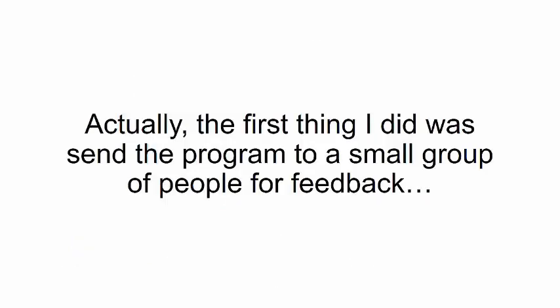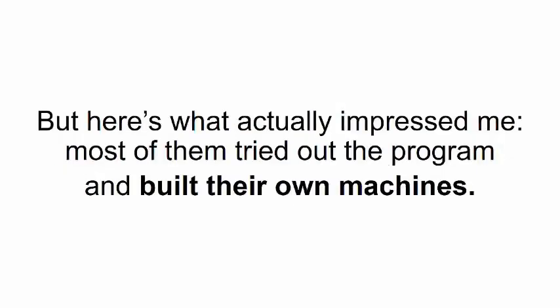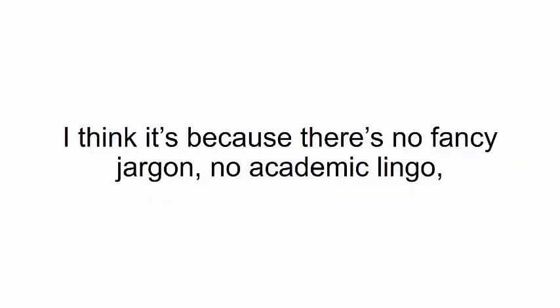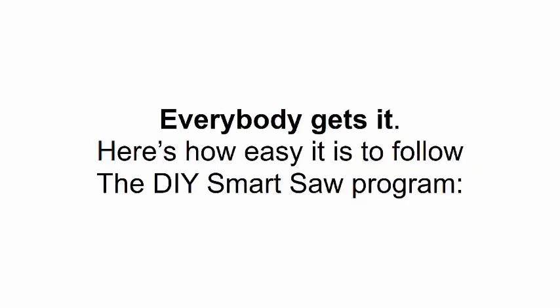The first thing I did was send the program to a small group of people for feedback. All of them told me these instructions make regular woodworking plans look like children's scribbles. Most of them tried out the program and built their own machines — not because I asked them to, but because they got all worked up about it just from reading the instructions. There's no fancy jargon, no academic lingo, and no technical mumbo jumbo that would take an engineering degree to understand. Everybody gets it.